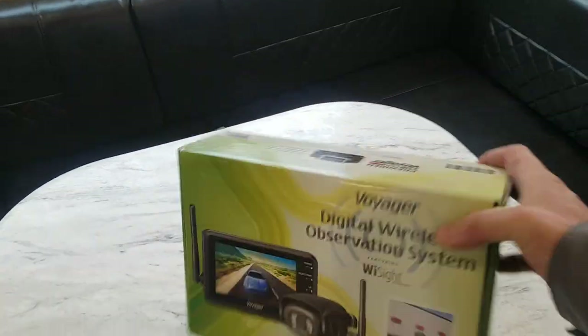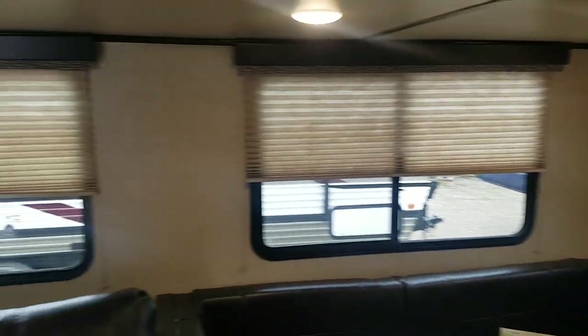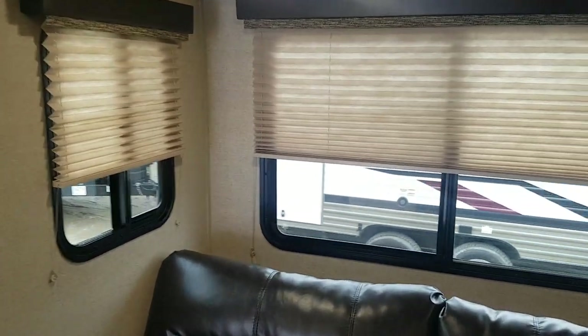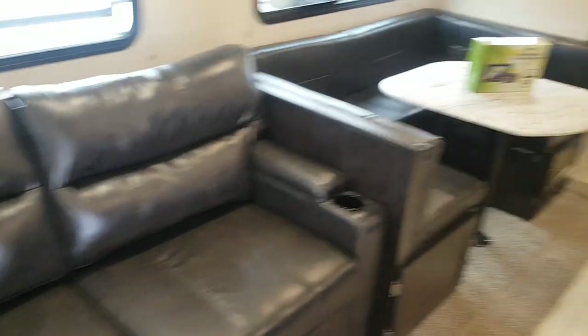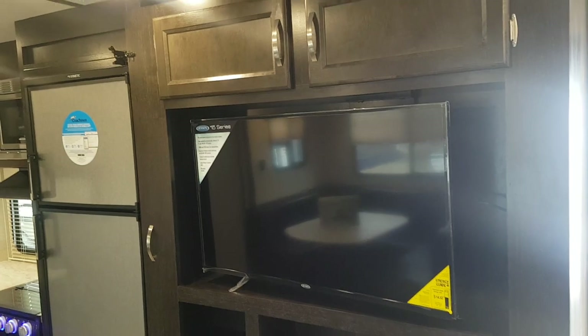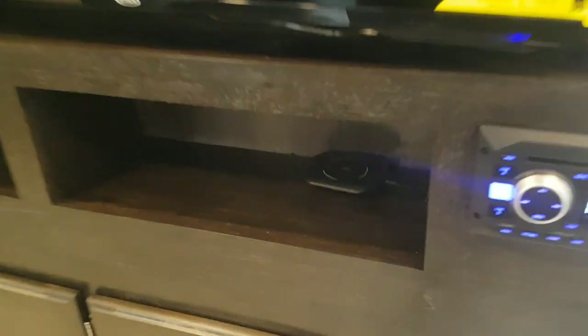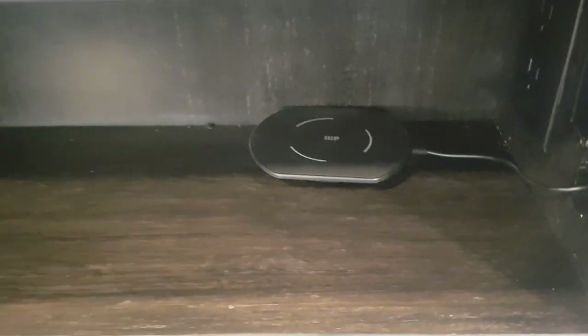There's also a digital wireless observation system — a backup camera — included with this model. You'll notice lots of windows and lots of natural light, and you have pleated shades that come down over top. All the lights have buttons to turn them on and off. Across from the sofa there's an entertainment cabinet with the TV and overhead cabinets above, and a wireless charger for cell phones and tablets.